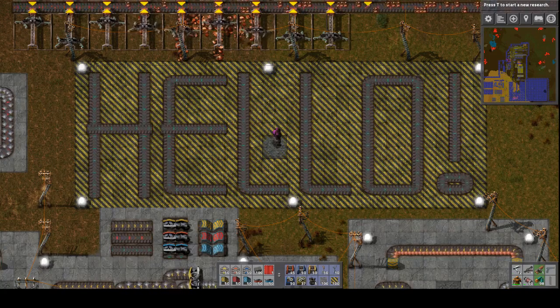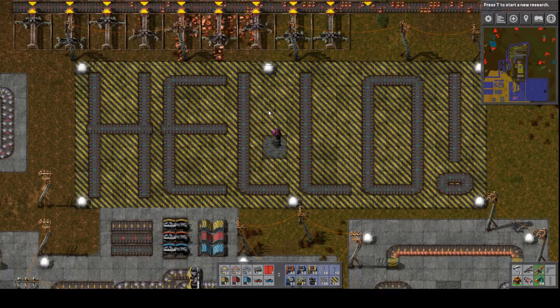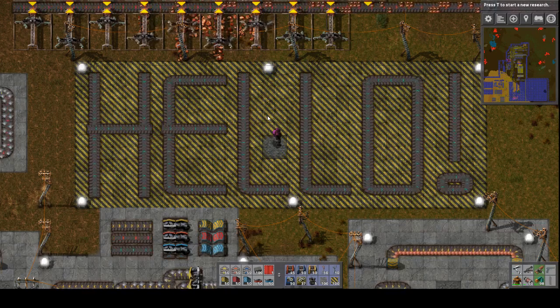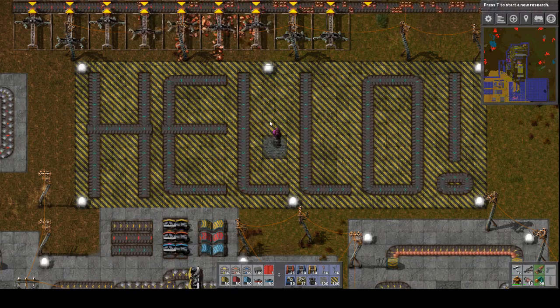Hello everybody and welcome to my tutorial on transport belts, splitters, and underground belts. I'm going to be showing you how these things work together and how to avoid some common errors. I've used yellow and black hazard concrete to indicate which designs should be avoided.